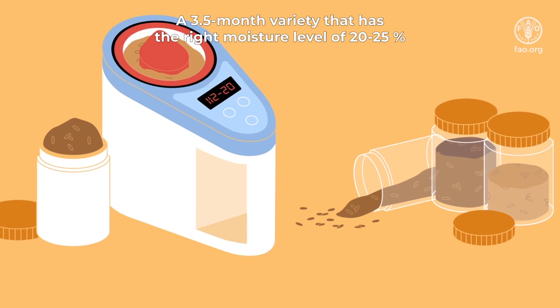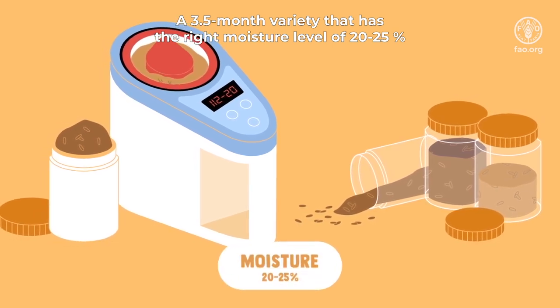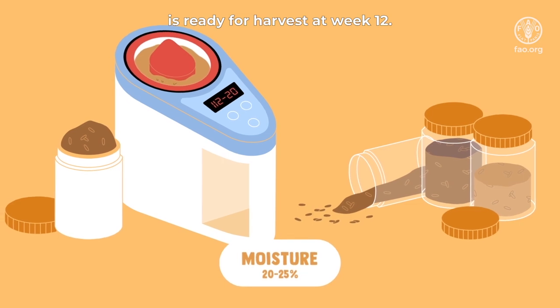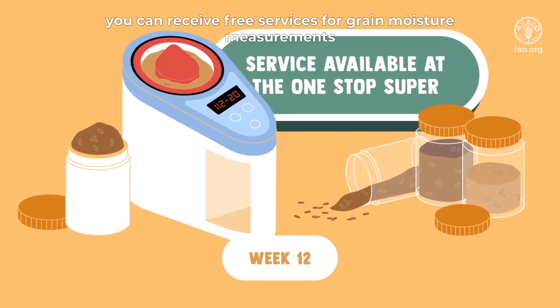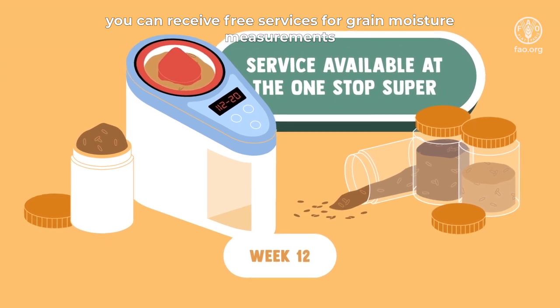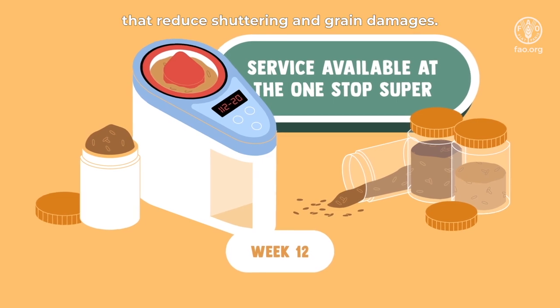A 3.5-month variety that has the right moisture level of 20 to 25 percent is ready for harvest at week 12. At the one-stop super, you can receive three services for grain moisture measurements that reduce shattering and grain damage.